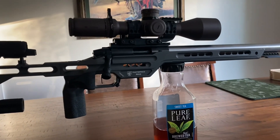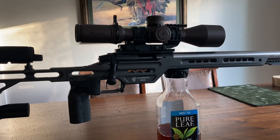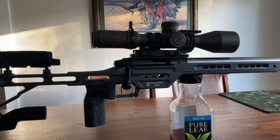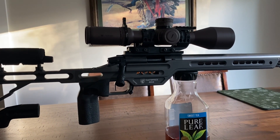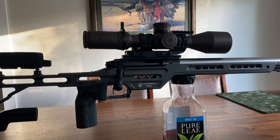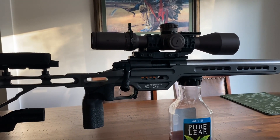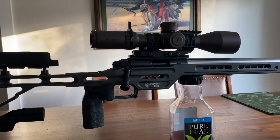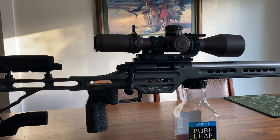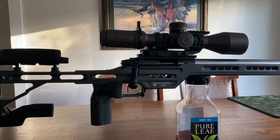So far I've had no issues with this. First day I got it, I shot 350 rounds. Second day I shot it, I think it was right at 250, 275. No issues whatsoever. I had one little hiccup, but that was my fault — I short-stroked it. I wouldn't consider that an issue with the rifle.